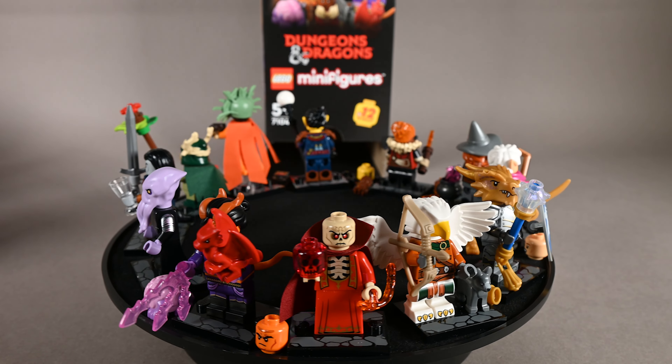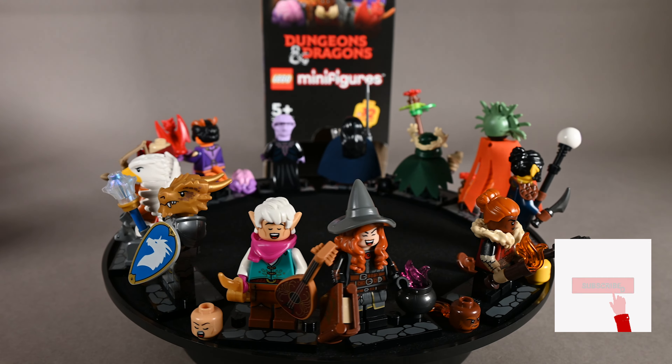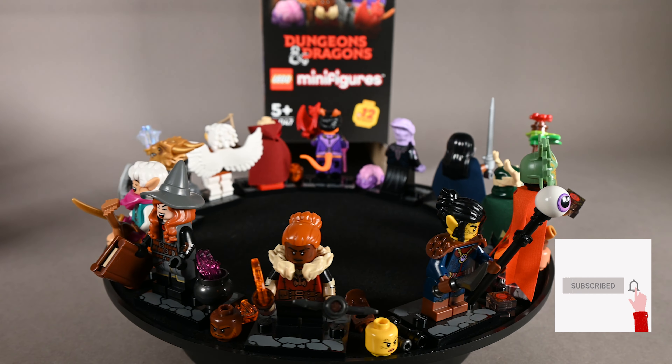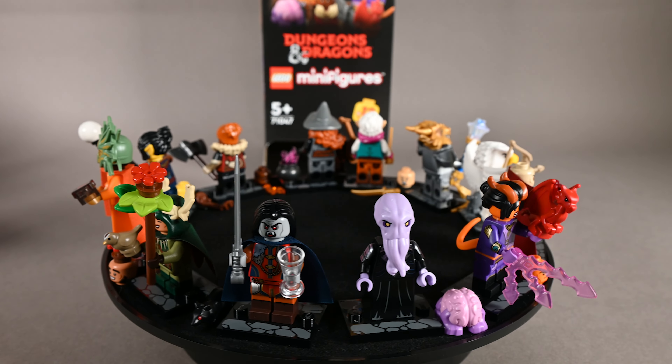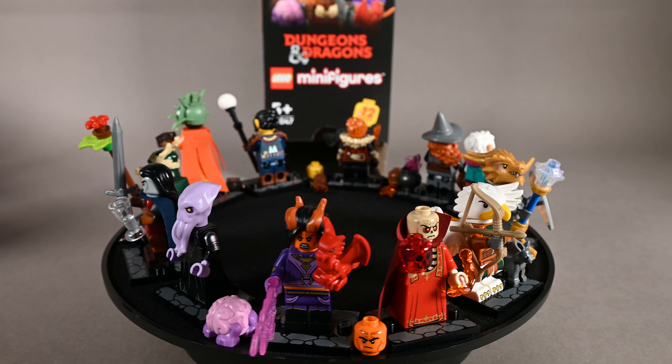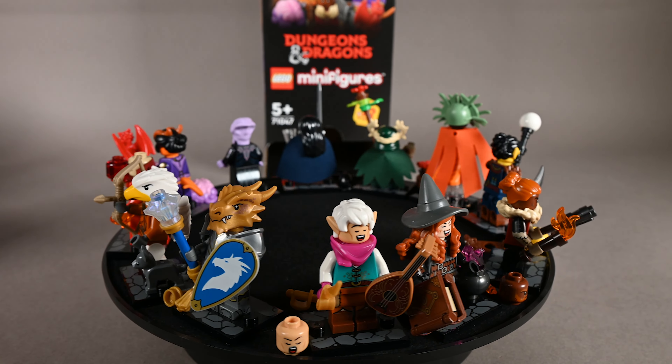So yeah, this is it from my side! Which one is your favorite? Let me know down in the comments section, and if you're new here don't forget to subscribe so you don't miss out on any of my future content. Until next time everybody — stay safe, take care, bye bye, and good luck when playing D&D!